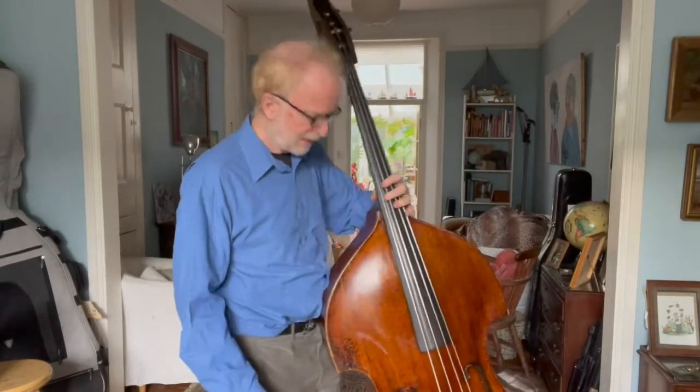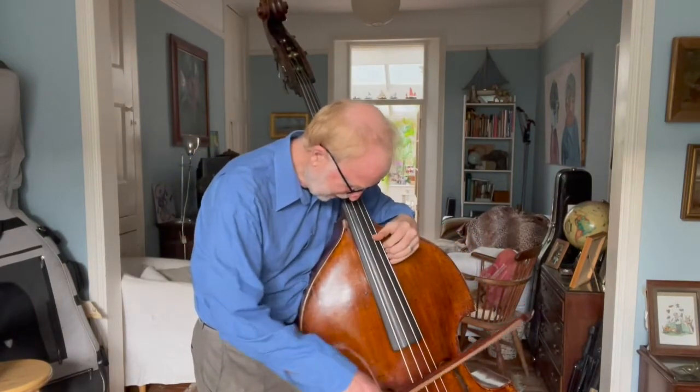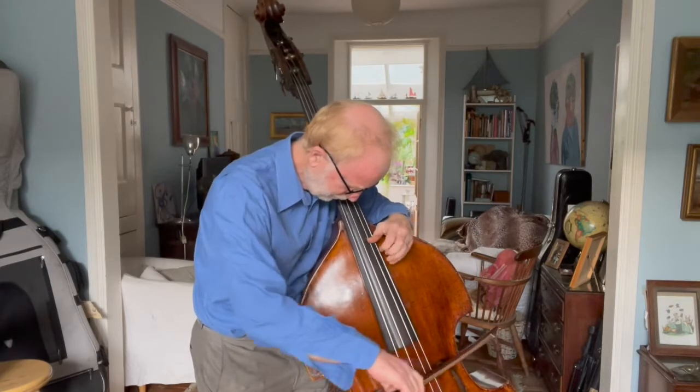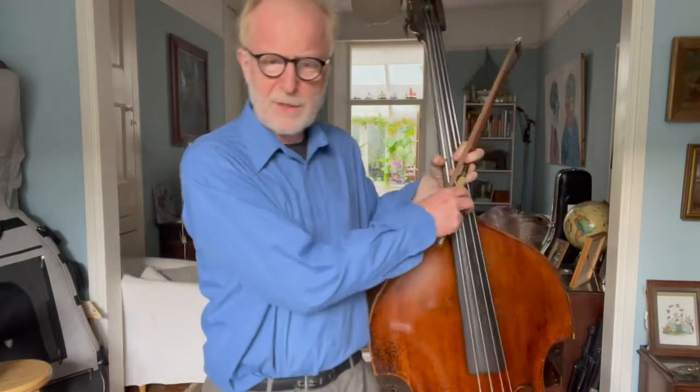What you don't want to do is wrap yourself around the instrument. When you wrap yourself around the instrument, the sound becomes harsh, you can't breathe properly, and you lose some of the space in front of your body. The human being doesn't work well like that — we're much better off when we're expanding, not when we're contracting. So allow yourself to balance when you're playing the instrument.